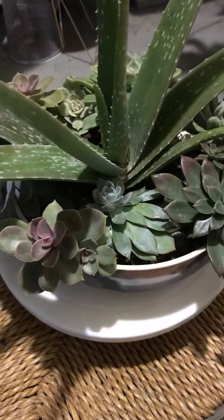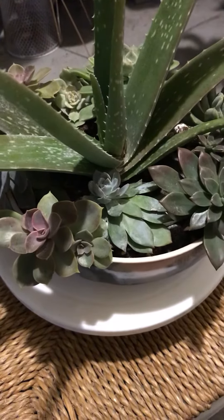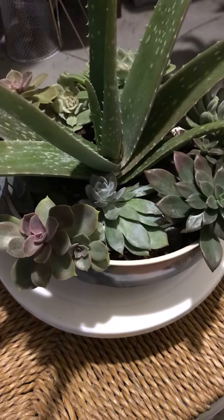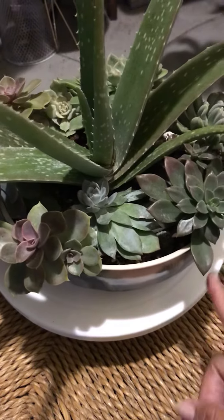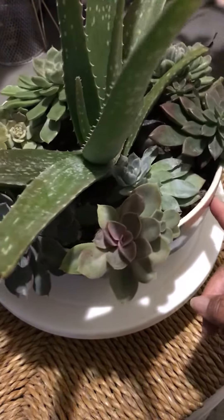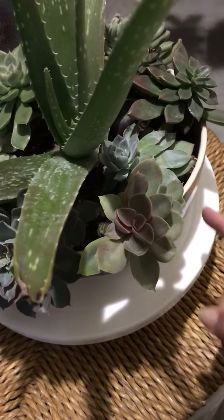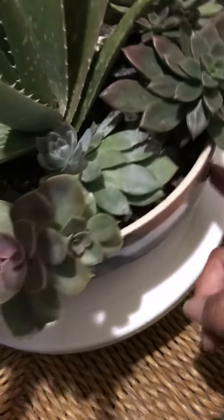So what I did was I added a little DE. I took all the plants out, rinsed them off, put them back in, and added DE to the soil. I just covered them in DE — the diatomaceous earth — because I know the ants hate that. Then I was just crossing my fingers that the succulents would survive, and look, they did — they're thriving!